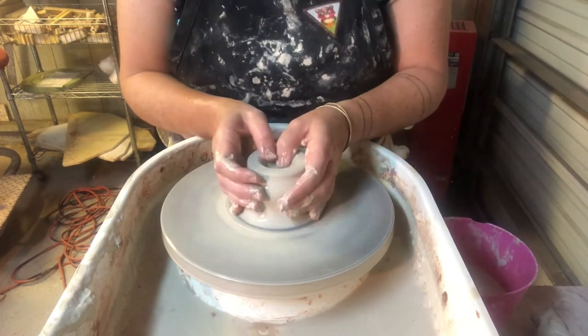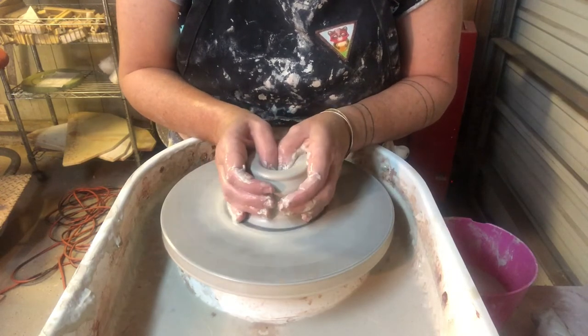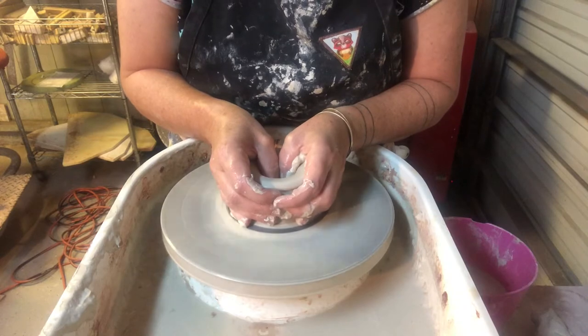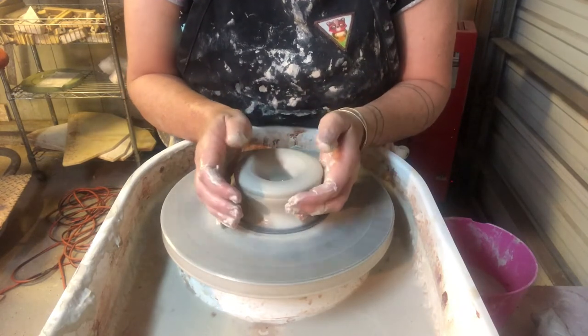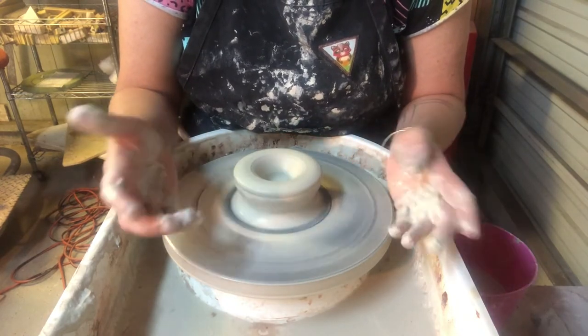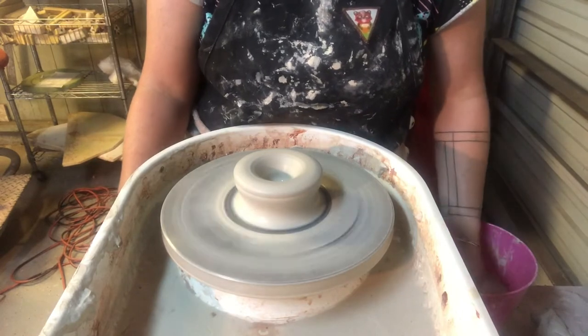A little bit more water here. I'm dipping down and I'm holding my hands firmly so I don't knock the clay off-center. I go down and I stop a little bit before I get to the bottom of the wheel head.